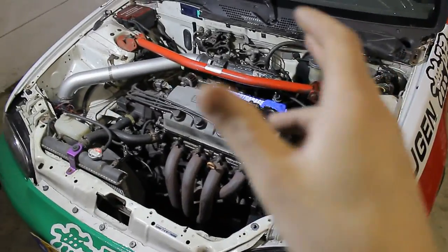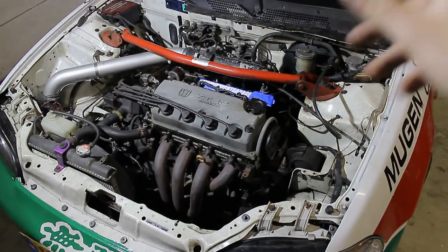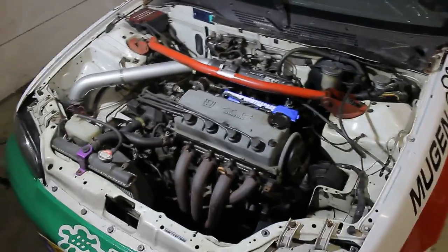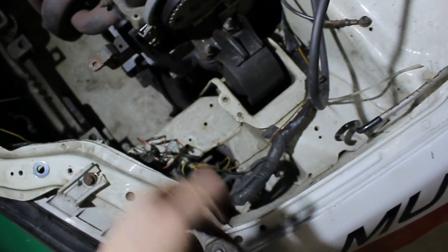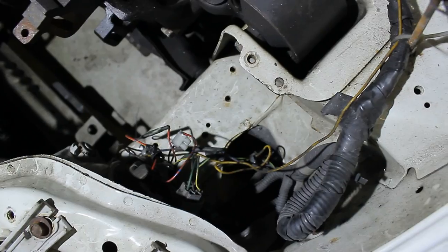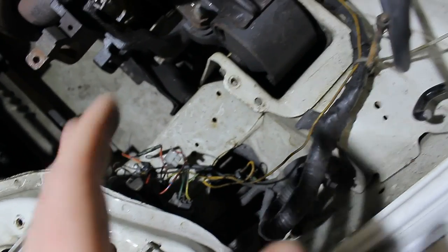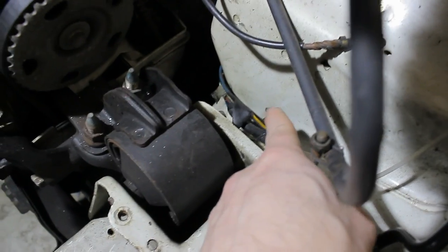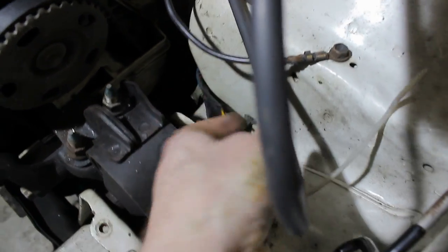I usually start with removing the engine loom from the main loom, and then loosening the main loom from the front to the back on both sides of the engine bay. Bad news — the wire loom in this car is a total mess, so I'll definitely need to rebuild some things. Usually if you have a proper wire loom, they're connected with tie-rip clips and you can just pull them off.